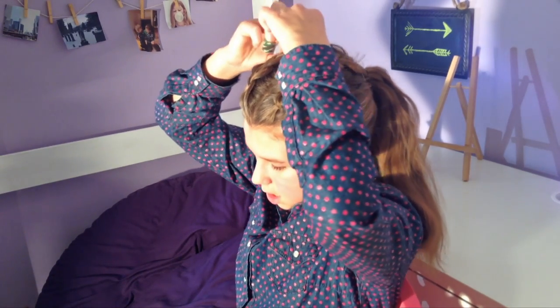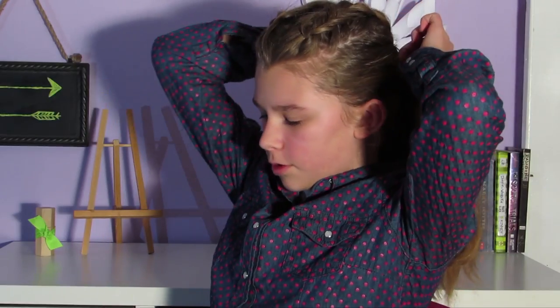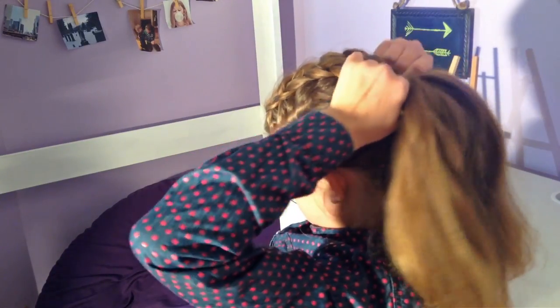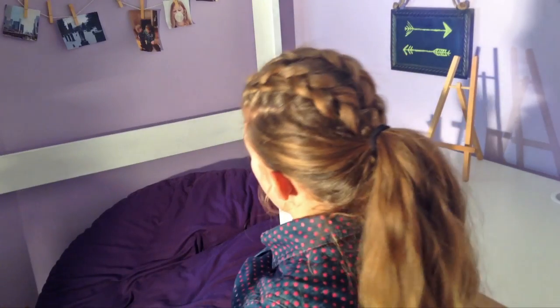Almost done. If you want a fluffier ponytail, you can just hold your hands up and tighten it up, or you can tease it if that's what you like to do. Like I said before, if you don't like the little braids in that pompadour shape, you can always just pin them down, or you don't have to fluff them up as much as I did.